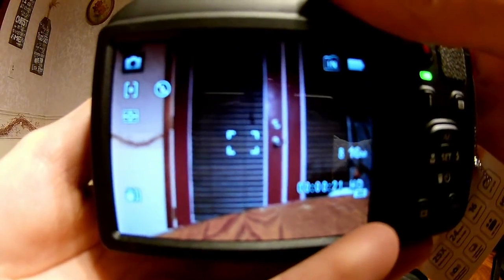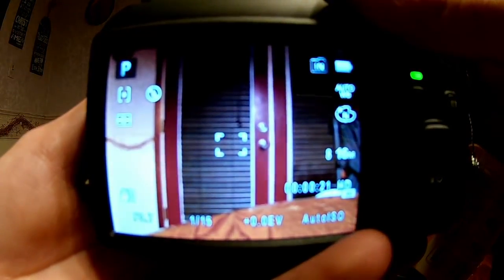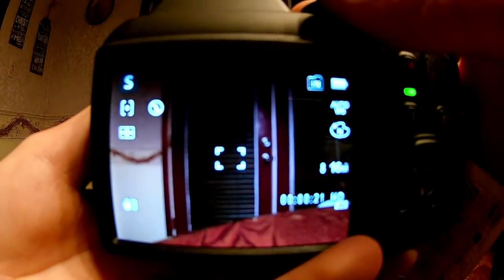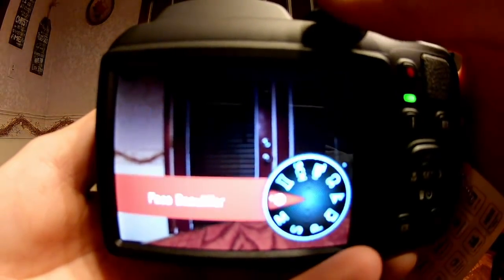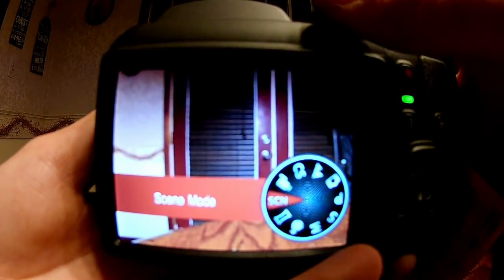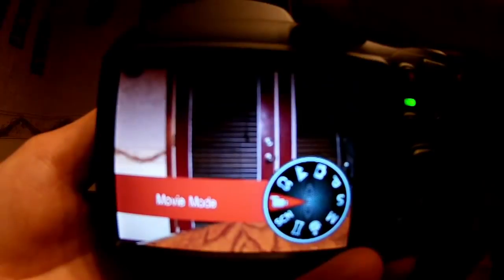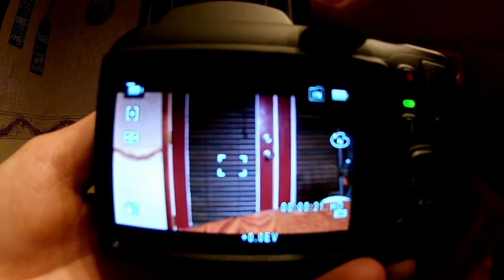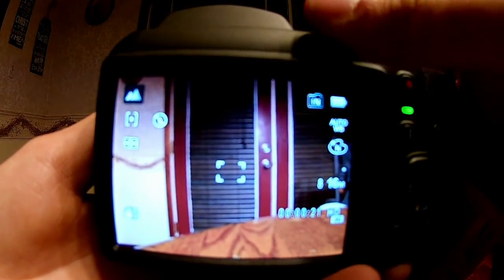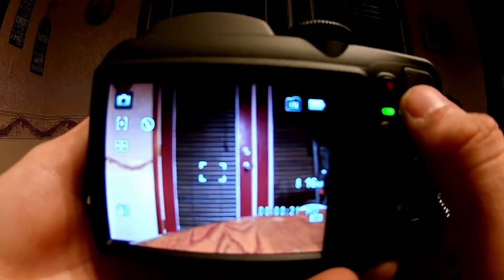You can use the switch on top to switch between the video modes, which are: program, AE, shutter priority, manual mode, face beautifier, panorama mode, scene mode — which you can select from different scenes — movie mode, custom settings, landscape, and back to auto mode.